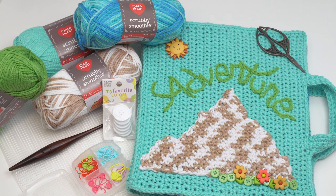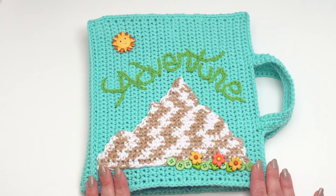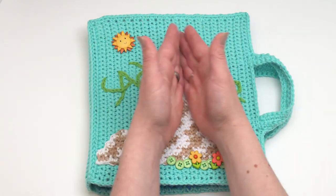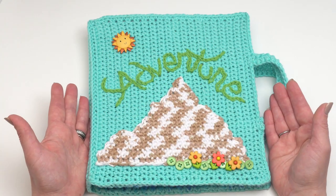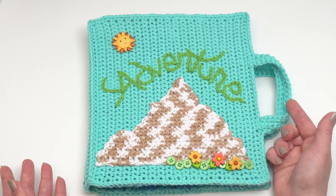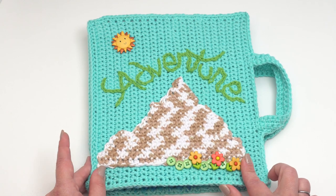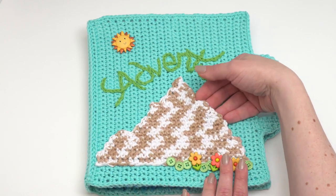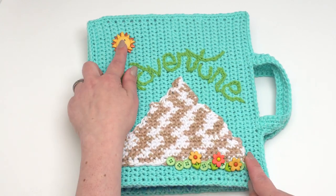Let's take a look at what the Adventure Travel Case includes. This is a pretty unique pattern so I thought we'd do a quick little tour of it first. It's totally customizable — for the front and all these decorations you would want to do whatever theme you like for your child or whoever you're making it for. You could spell out their name. I tried to write the word adventure using surface crochet. You can add any sort of applique. I've added a mountain here, though I've only sewn it on two sides — it's a secret little pocket of its own, decorated with some buttons.